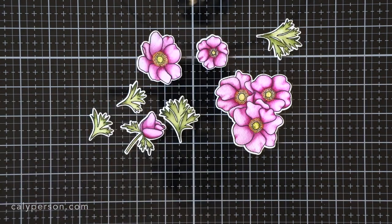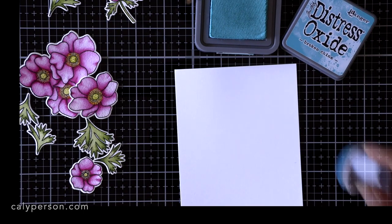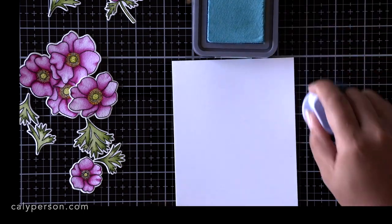After almost three hours of painting — yes, it took me that long — I made sure it was all dry before die cutting it and I began working on my card panel.